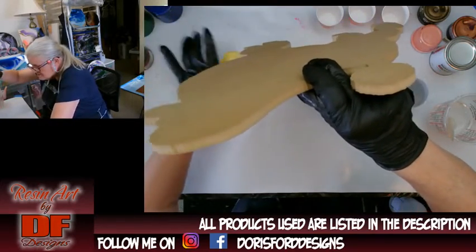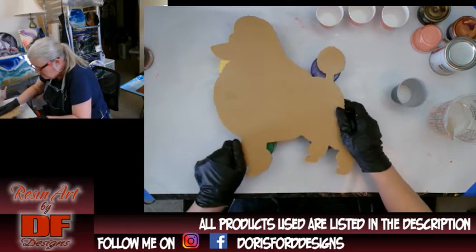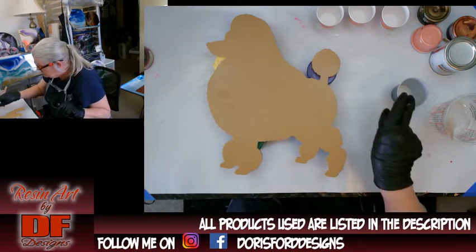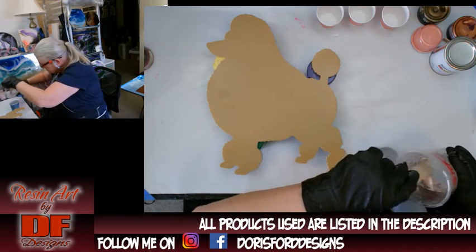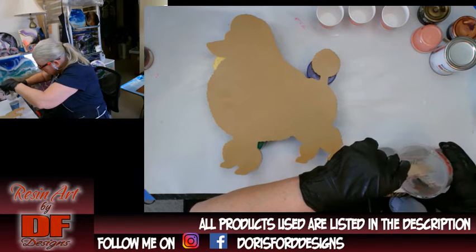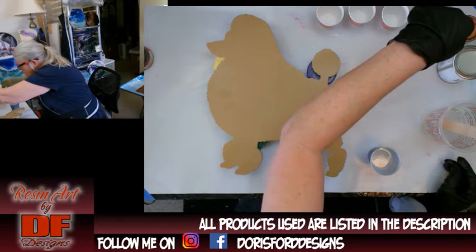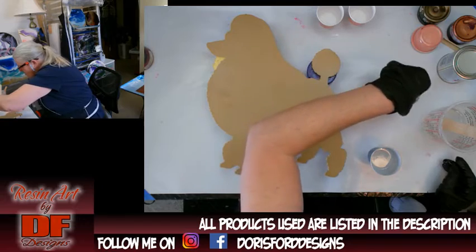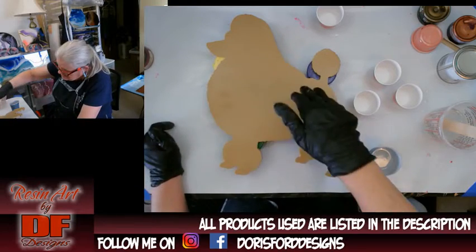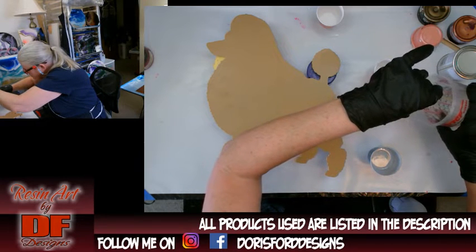I get these wood shapes from a place called Craft Cuts — you can order any shape cut in almost any wood. I'm going to do a background of white using Rust-Oleum white gloss just to see how it works, and then do a brown, rose gold, and peach brush over it. I don't know if I want to swipe it into straight lines because poodle hair is not straight.